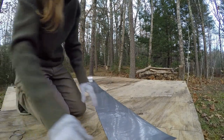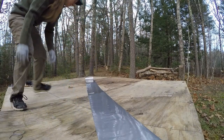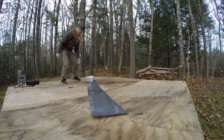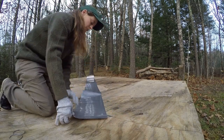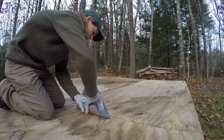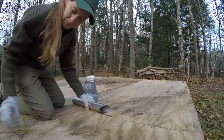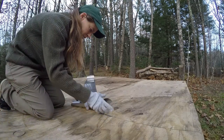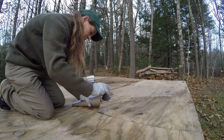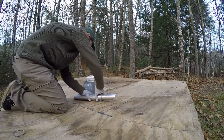Try to get this started. I'm gonna try this one.